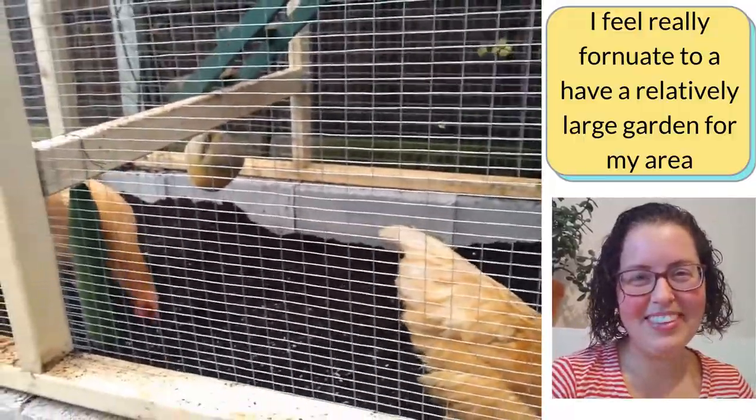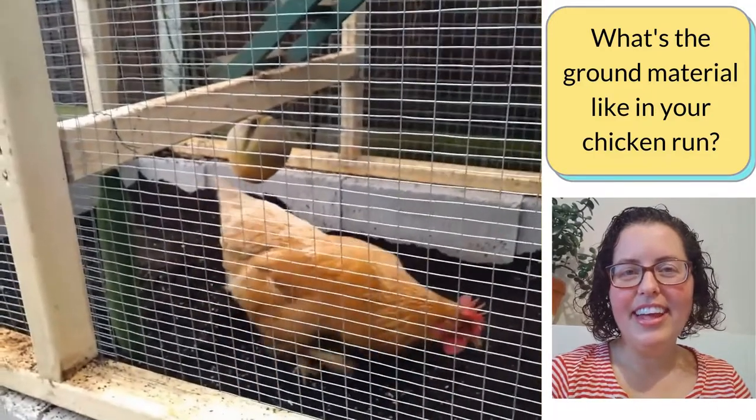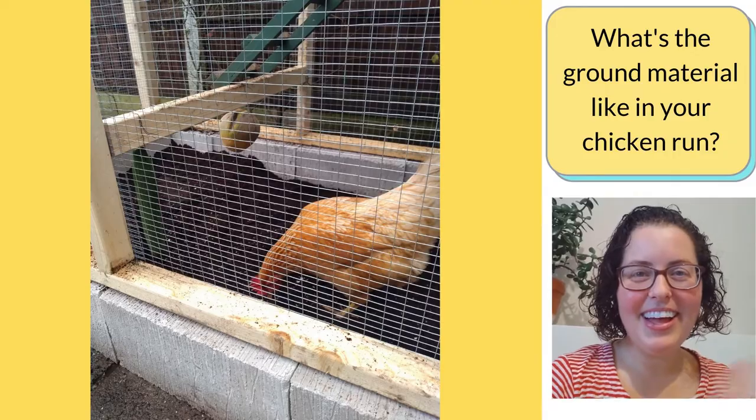What's the ground material like in your chicken run? Is it working for you? Is it working for the chickens? Feel free to comment below or send me a message. Thank you so much for watching, and I hope to see you next week. Bye bye!